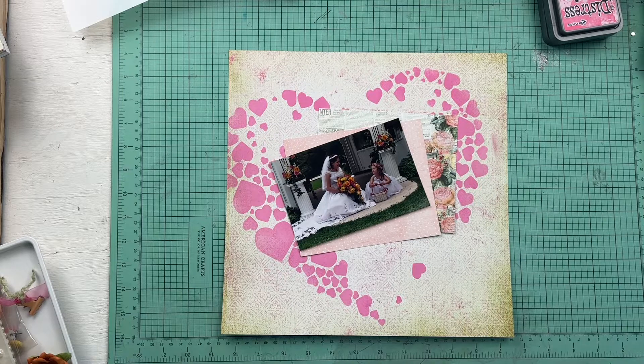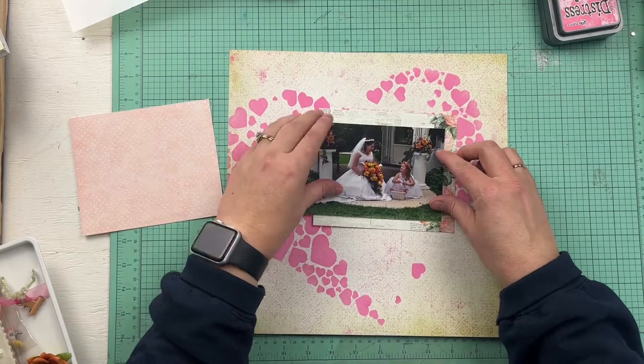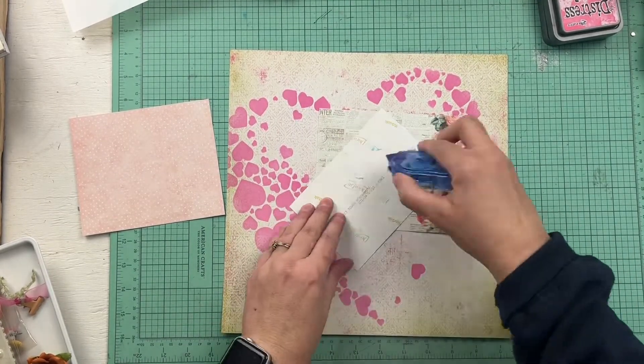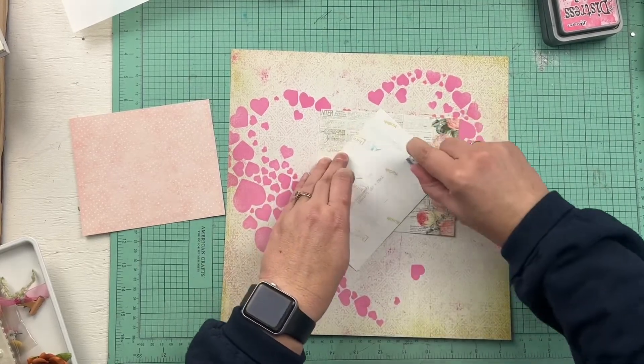There is the photo — it's a photo of my daughter who is four at the time and she's looking up at the bride, who is my cousin. It just was a super sweet, cute photo and so I thought it would be really good to go ahead and document her first flower girl experience.